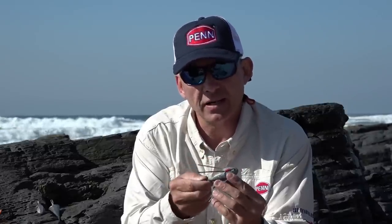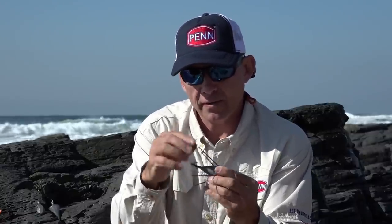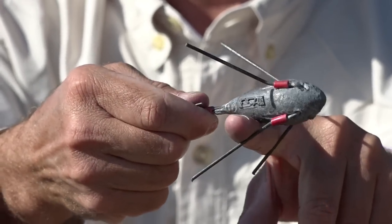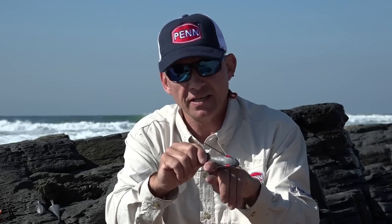Our final sinker is the wire grapnel sinker. I think this is the most commonly used sinker on the South African coastline, mostly due to its versatility. For those who don't know how it works: it has wire arms that hold the sinker in the sand. When you cast, these little wires get buried in the sand and your sinker sits nice and firm, so this is the type of sinker you use in a very strong sea.